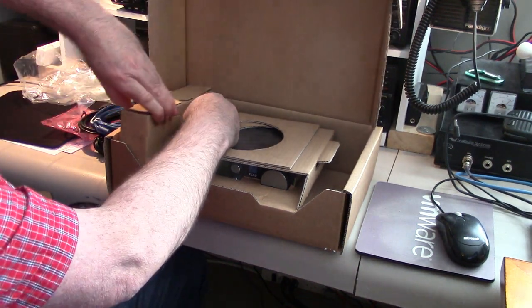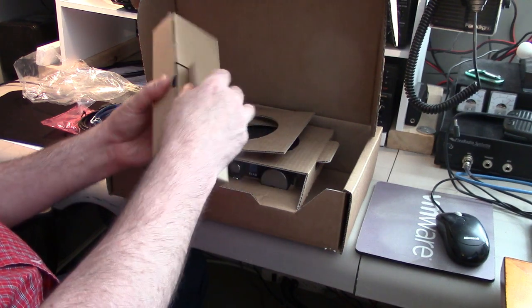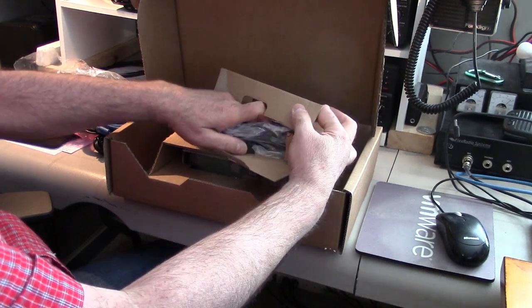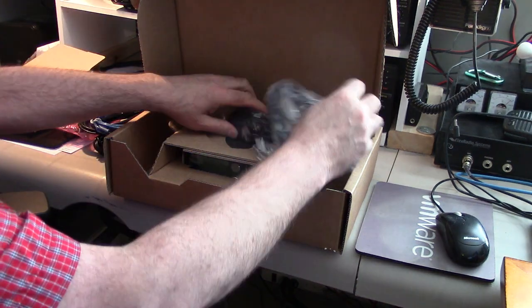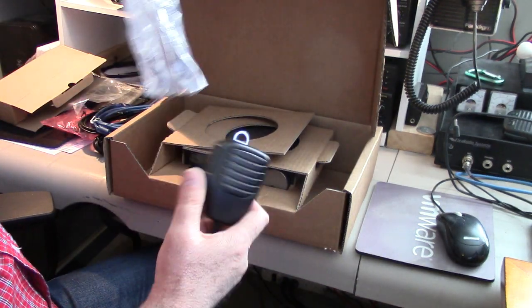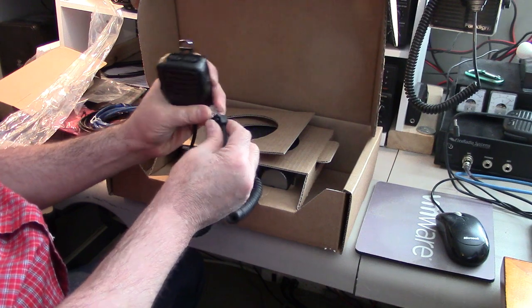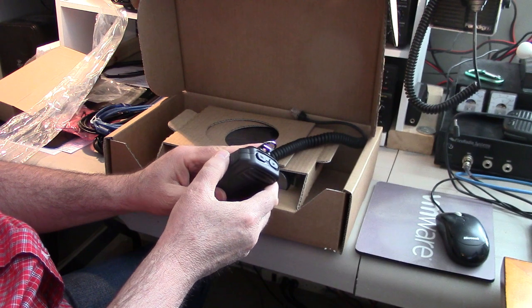What's in this side? Microphone. Let's take a look at that. It has an RJ45 connector — it goes into the back of the radio on this one.